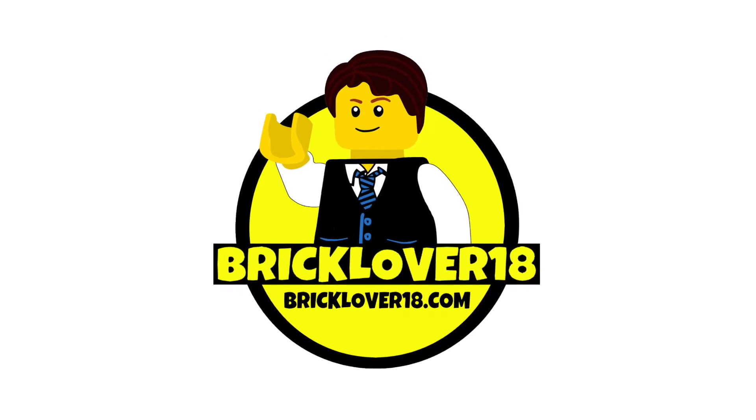What's up guys, it is Brad here from Bricklover Vlogs and welcome to another vlog episode. It is Monday evening, August 7th, and I am working in the Lego room doing some building. This is kind of a continuation from the last vlog.